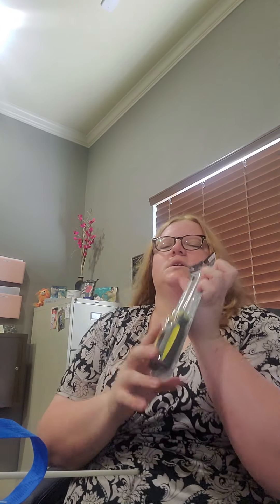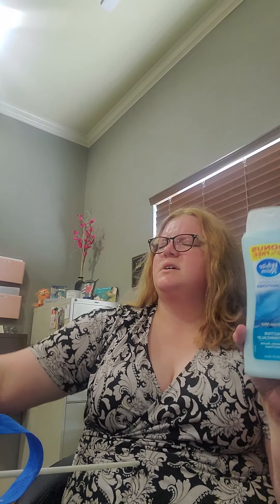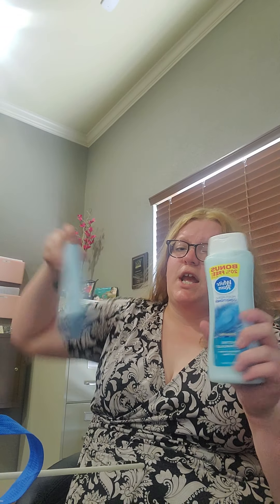I bought a screwdriver because in order to put my vacuum cleaner together I need a Phillips. So there's that. I also bought two conditioners because for some reason I'm running out of conditioner faster than I'm running out of shampoo.